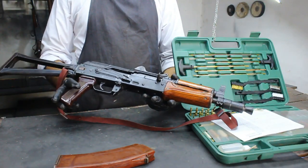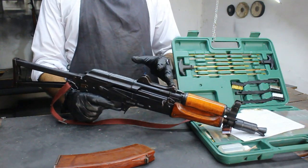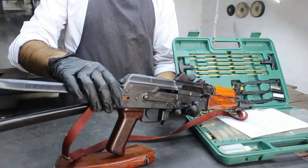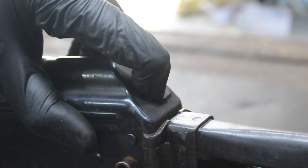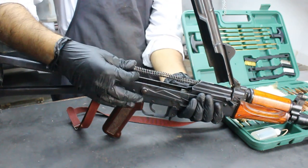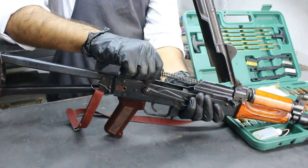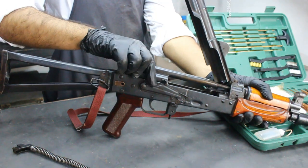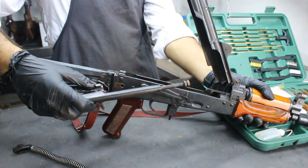To clean your AK-47 effectively, you'll need to disassemble it. Check your rifle's manual for specific instructions, but in general, remove the top cover by pushing the button or lever. Take out the recoil spring and bolt carrier group. Take off the wooden stock if it's removable, or leave it in place.